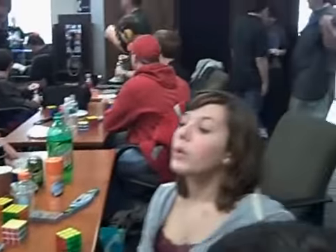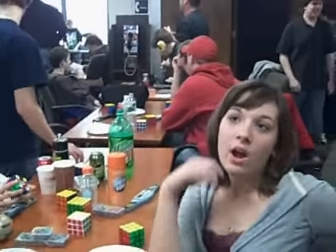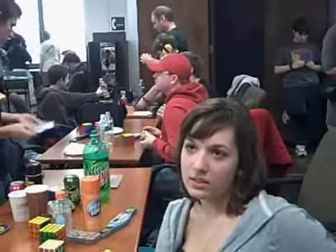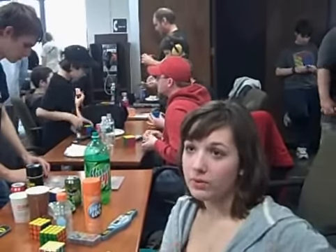I noticed you were judging before. What was involved when you had to judge? You have to take the cube while it is covered and bring the person over. Then you ask the person if they're ready and they have 8 seconds when you take up the cover. They have 15 seconds to start it before their hands get up, and after 15 you add 2 seconds to the final time.